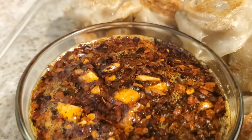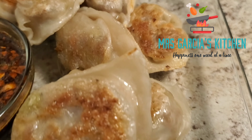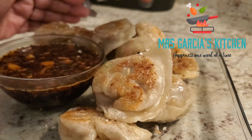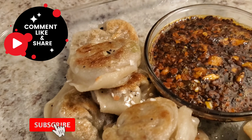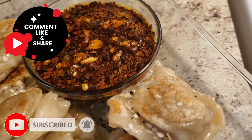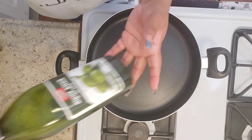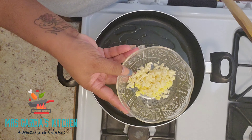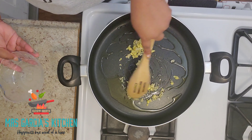Hey everybody, it's your girl Mrs. Garcia coming back with another video. To all my new watchers, hello and welcome — don't forget to hit the subscribe button as well as the bell notification down below. Let's give this video a full watch. Happy early New Year's to everyone. This is how I'll be ending my year with a request video from A Quarter Baked — if you haven't, make sure you give her a follow; the link will be in the description box below. This is my potstickers — I'm gonna show you everything I put inside. Let's get started.